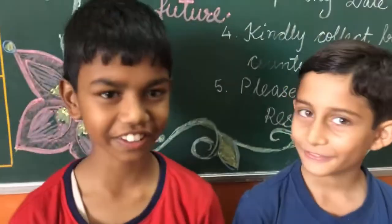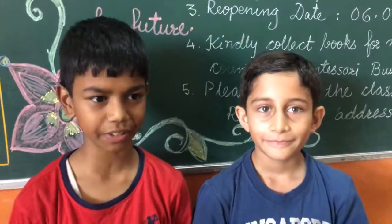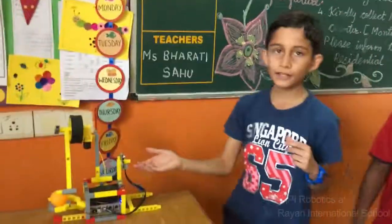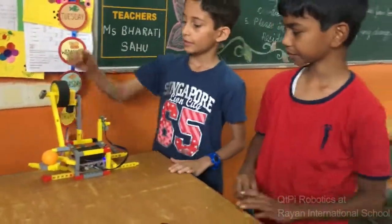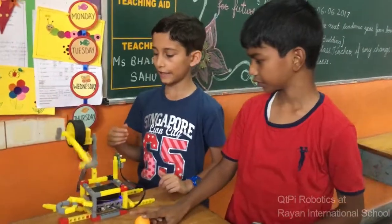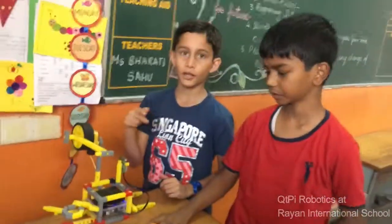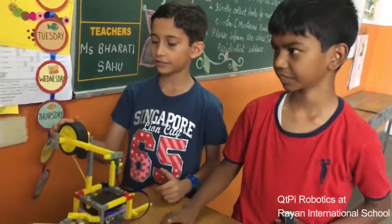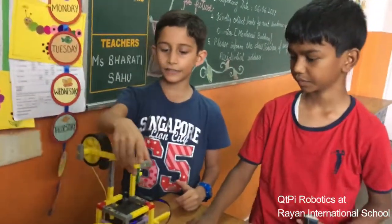Hello, I am Anshu and I am Siddharth. Today we are going to tell you about TT1. This is a cool robot made using a simple IR sensor. This IR sensor detects our hand and it hits the ball. It is a very simple project to make with the IR sensor, a wheel, and these plates.